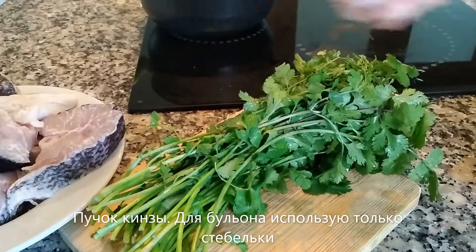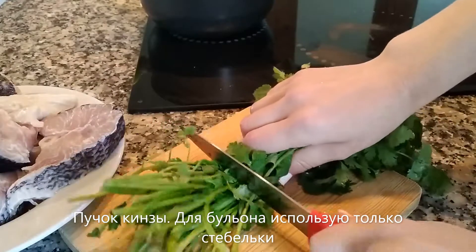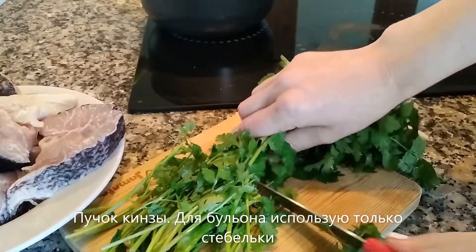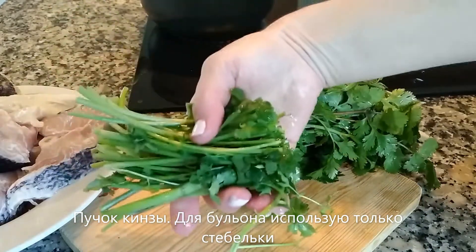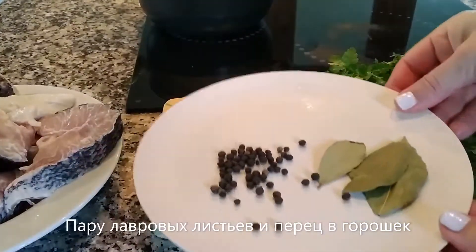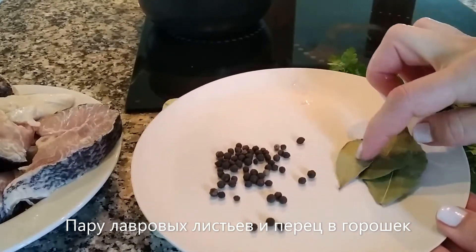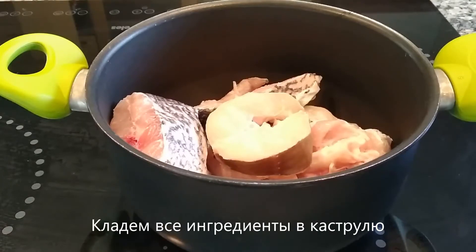Now here I have a bundle of coriander. First off, I love the taste of coriander in fish soup, but here it's really replacing the celery — I couldn't find any celery in the supermarkets, can you believe it? But frankly, coriander works great for the stock. I'm using only the stems, plus a few bay leaves and some black pepper, and we're good to go with prepping our stock.